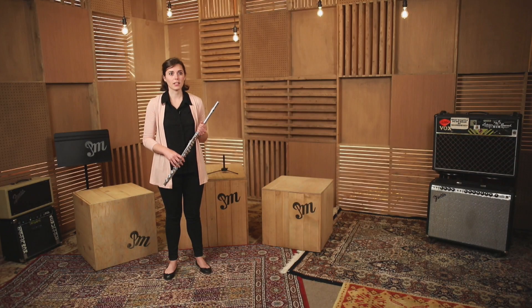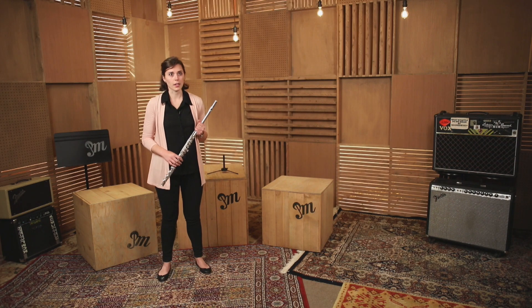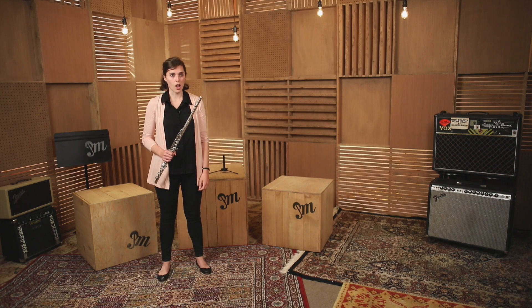Now we'll learn how to stand while playing the flute. Make sure that your feet are about shoulder width apart. Also make sure that your knees are nice and loose and not locked straight.